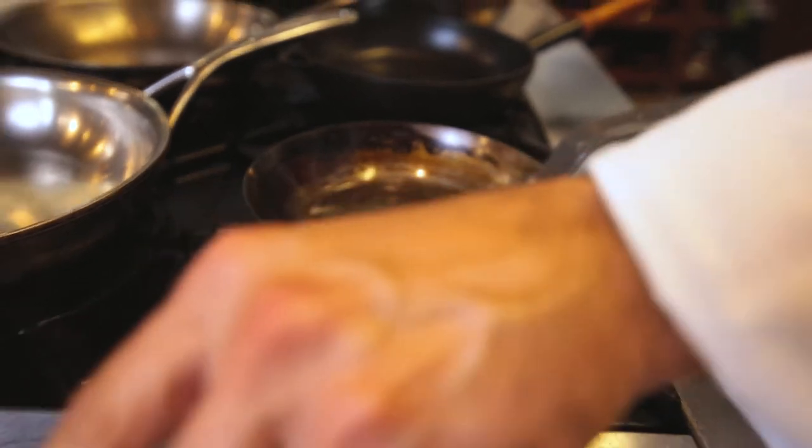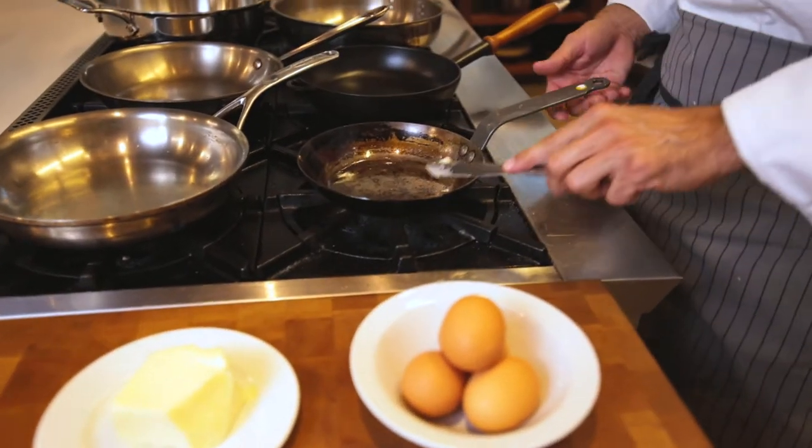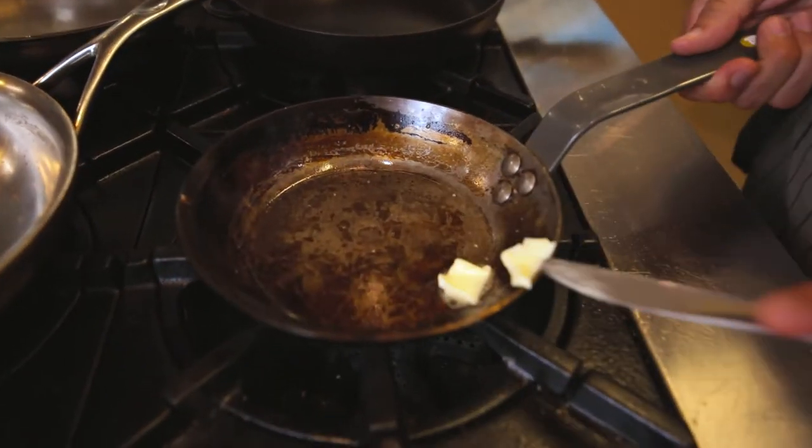With a carbon steel pan, we can't expect right out of the gate that it's going to come seasoned. We have to put a little bit of work into it, and then once we get it seasoned after a few uses — a number of times working with it — we can get that smooth movement that we would normally expect from a Teflon pan.